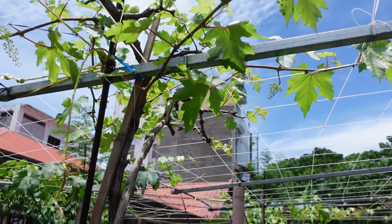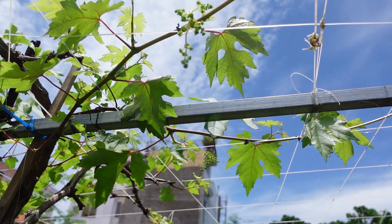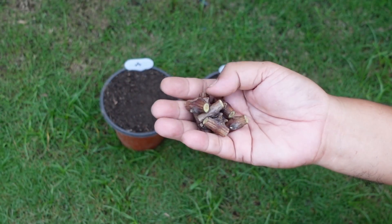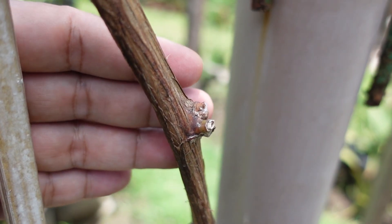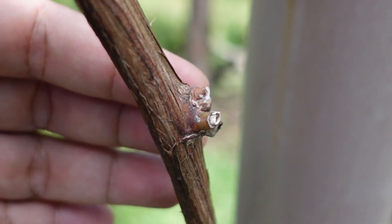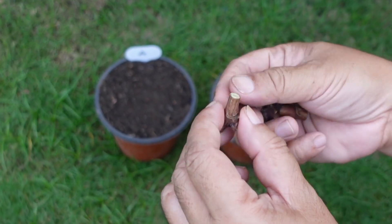For my third experiment, I chose a resilient plant — grapevines. This time I worked with nodes, the swollen sections of the vine where new growth emerges. These bumps are where most of the action happens: new leaves, buds, and eventually new roots, though roots can also grow in the internodes. I carefully selected eight healthy nodes, each with a visible growth bump.